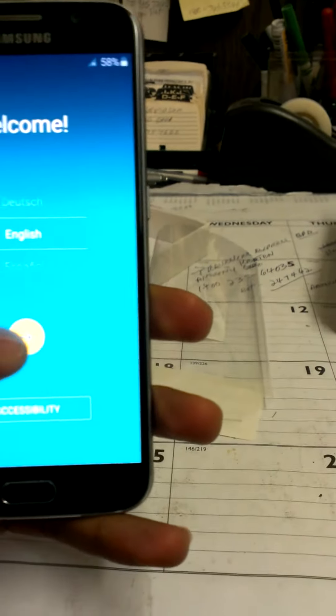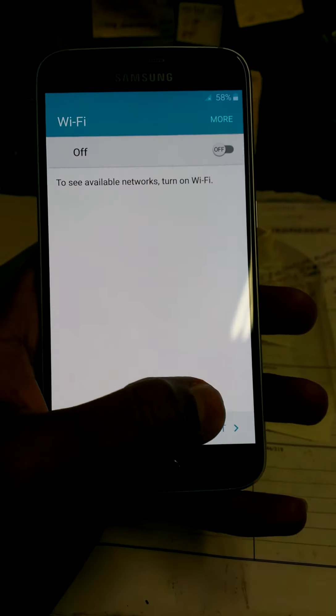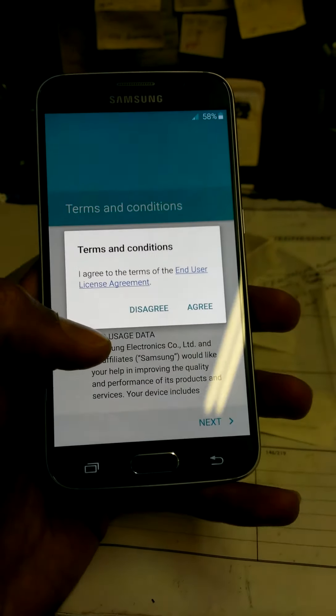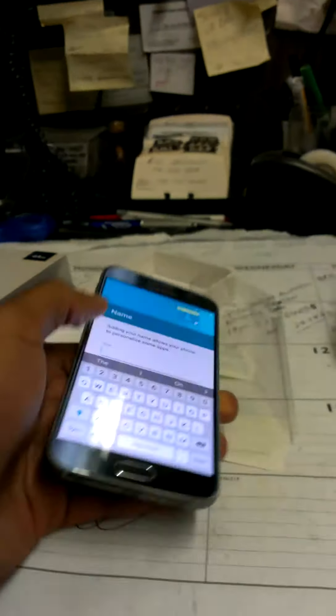It welcomed me — that was English. Wi-Fi off for now, then next. So that's just the setup process — I'll go through that.